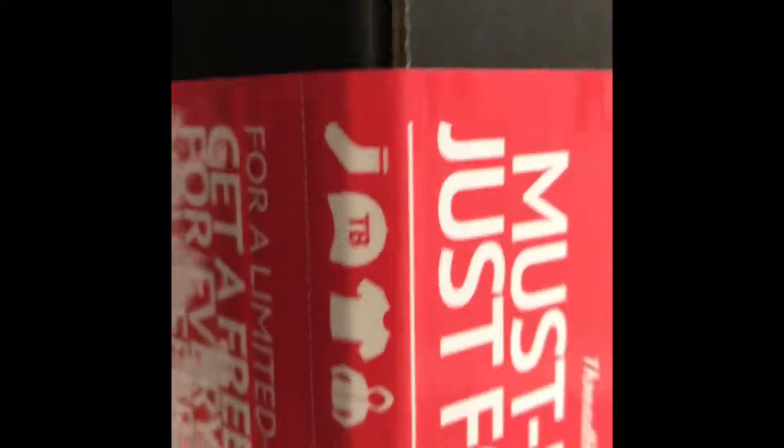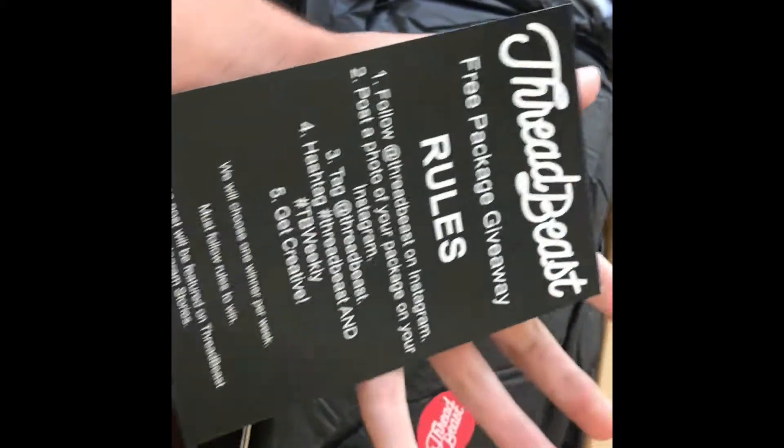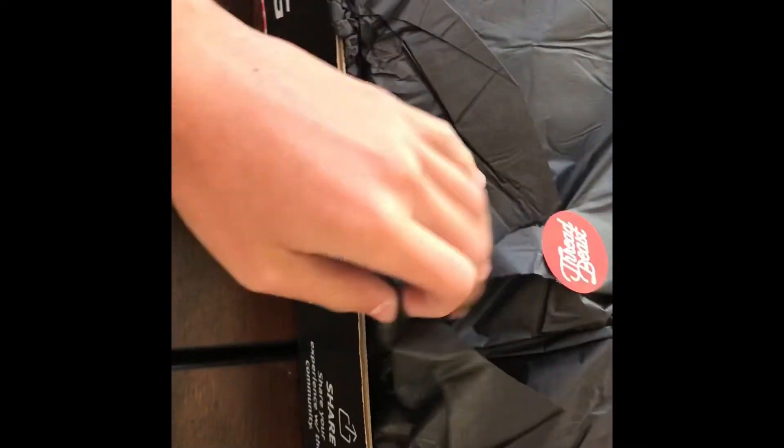It won't have as much. It's only 2.7 kilograms, so I guess that's okay. So I got it open. We just have one of these flyers — free package giveaway. What's this? Oh, it's just wrapping paper. Let's see what we got here.